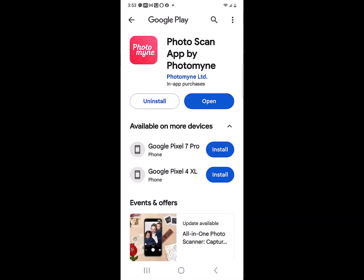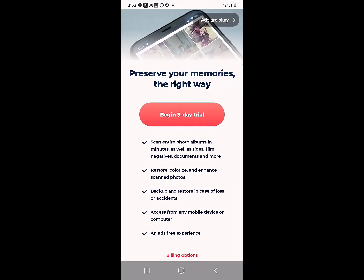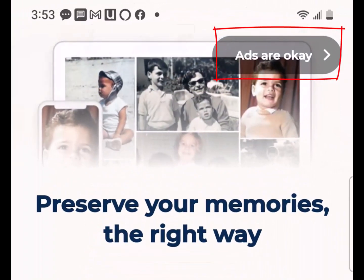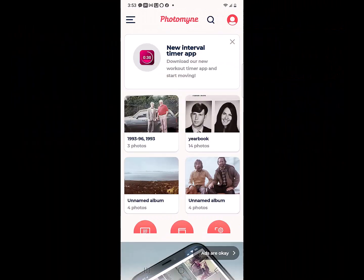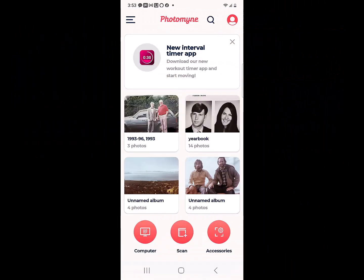I haven't paid for it, so it makes me go through this each time. You can use it for free if you tap up here at the top where it says ads are okay, but you will want to pay the $40 a year if you decide you really want to use it.